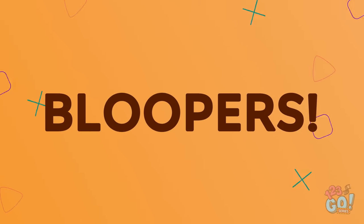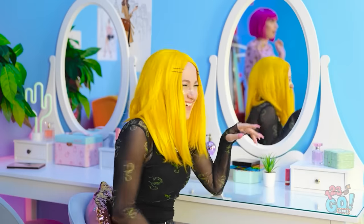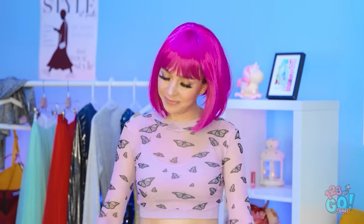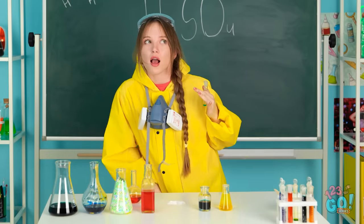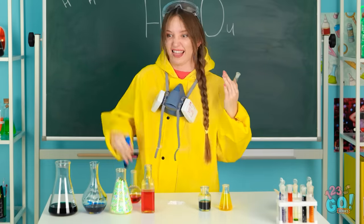No matter the problem, a 3D pen can solve it! You just need to think creatively. What's your favorite use for a 3D pen? Let us know in the comments below! Don't forget to share this video with your friends and remember to subscribe to our channel for more fun videos just like this one!